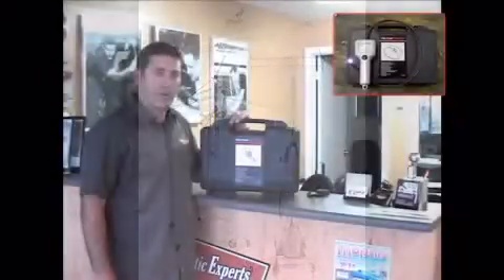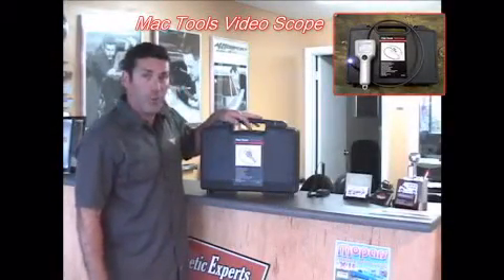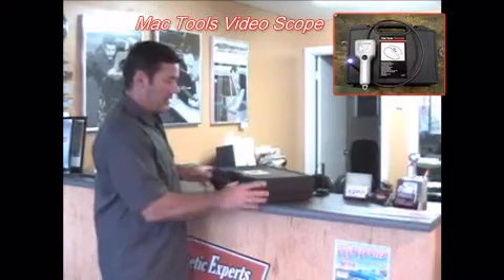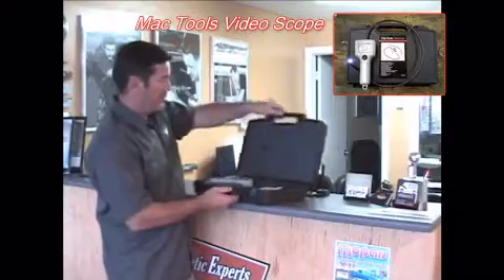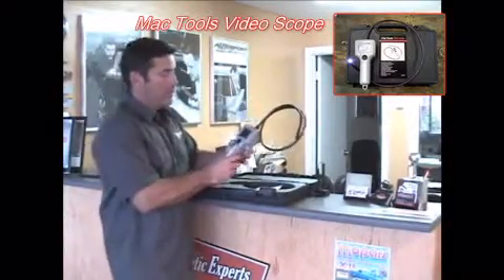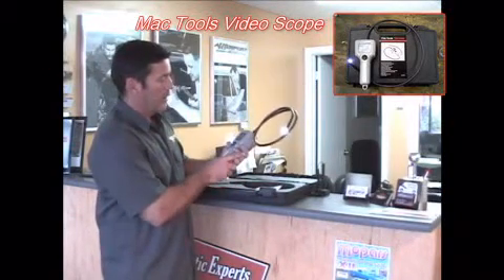Dan the Dent Man here with another PDR tool review. Today I've got my hands on the Mac Tools VideoScope. This comes in a really nice case and has a really nice two-inch color screen.